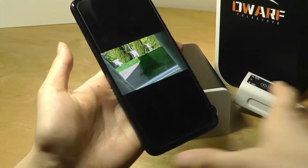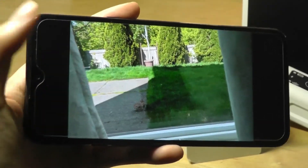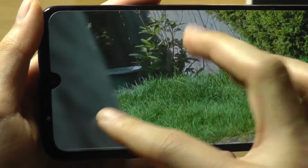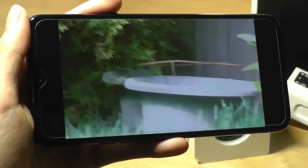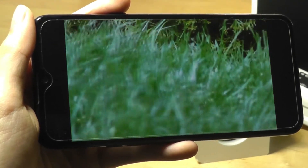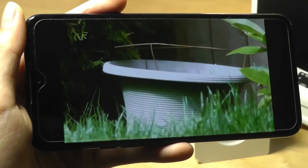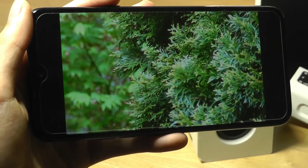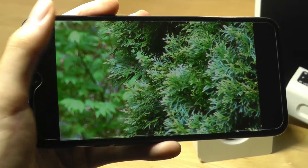Let's take a closer look at some samples taken with the dwarf telescope. The first image is captured with my phone just to give you an idea of how far away I am. Notice there's a small little pot right at the edge. Here's the video as taken by the telescope — we've gotten a lot closer and everything is still surprisingly sharp. Frame rates are around 30 frames per second, which is decent. Right now I'm holding it in my hands without a tripod and it's working surprisingly well. The lens quality is pretty good and because of how zoomed in you can be, it creates a sense of natural bokeh.